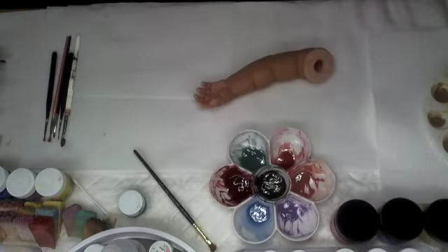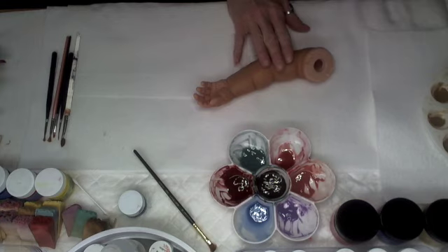Welcome back to video 10 of our ethnic series. In video 9 we created our tint and shade of our blush to start our base layers of blushing. We only had time to do Zippy's head last time, so today we're going to focus on working on Zippy's arms and legs.